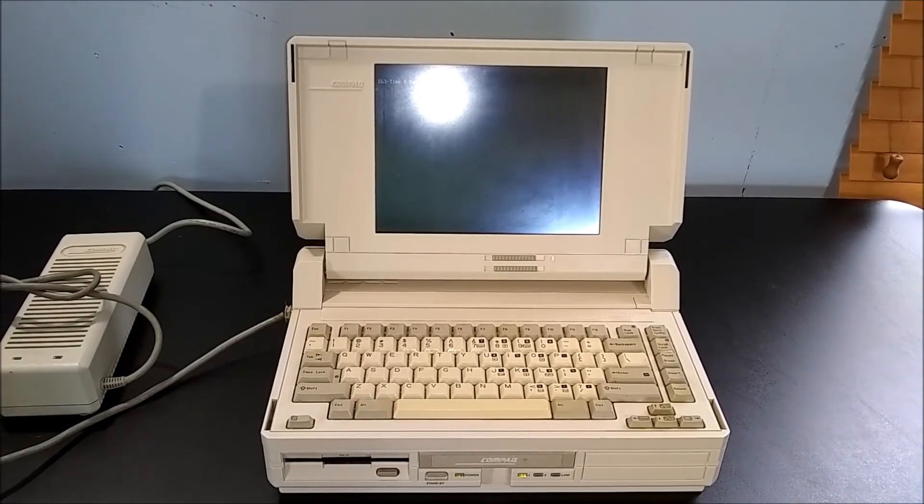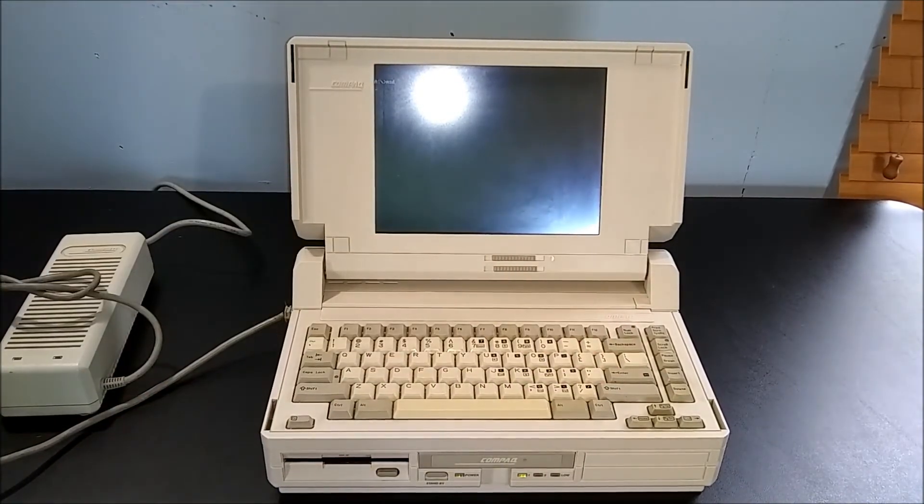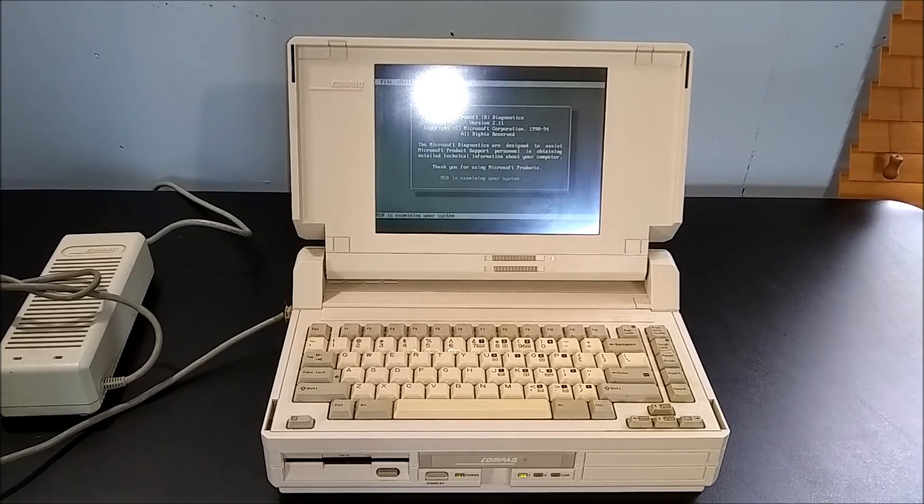This computer is running on a 12 megahertz Intel 286 processor, and it has 2 megabytes of RAM. You've got to love those old computer sounds. I'm just starting up the Microsoft Diagnostic Utility so that you can take a look at the system specifications yourself.